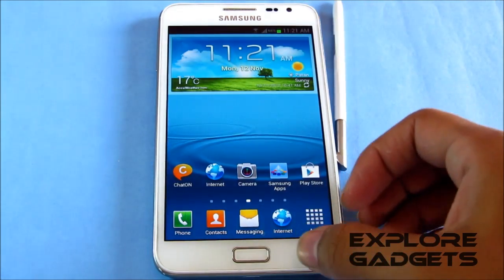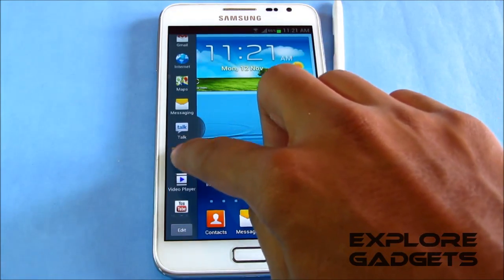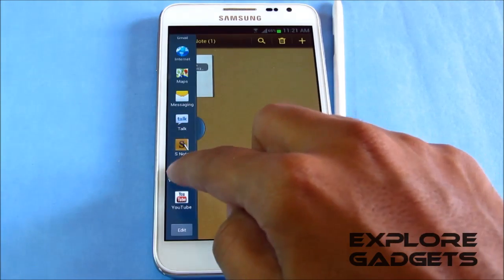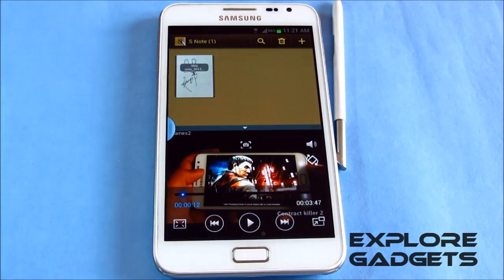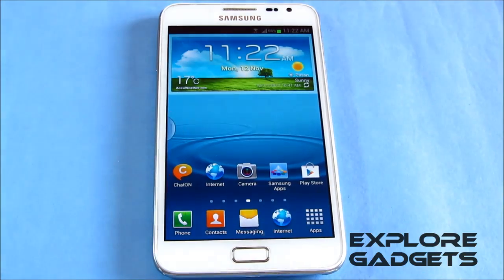The Multi-Window works as well. Just tap and hold the back button to get the panel. For example, opening S Note on one side and the video player in another window — there you go, it's working fine. You can swipe between them. The Multi-Window is working perfectly.